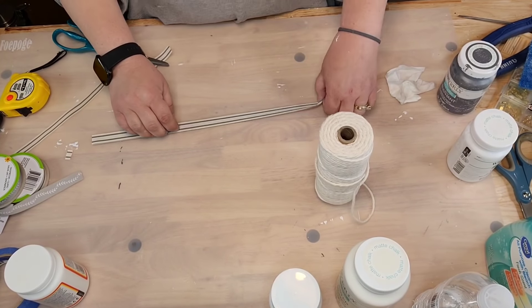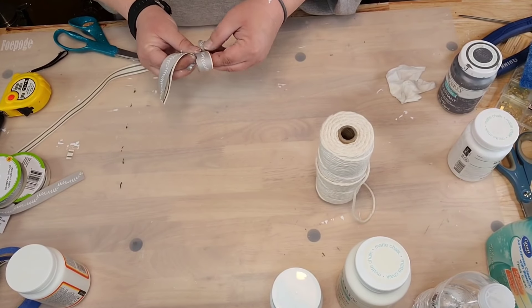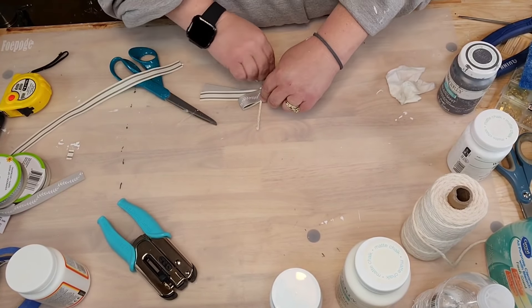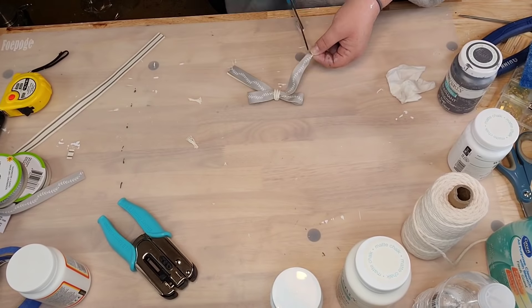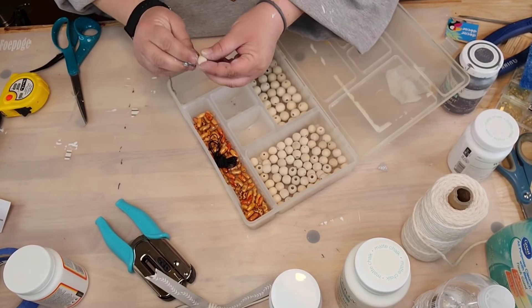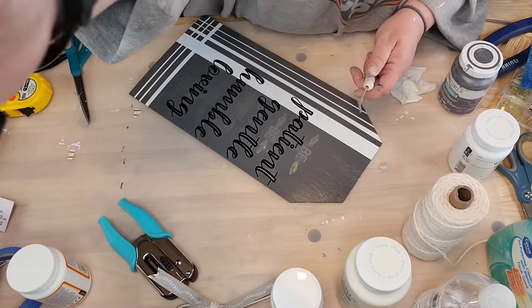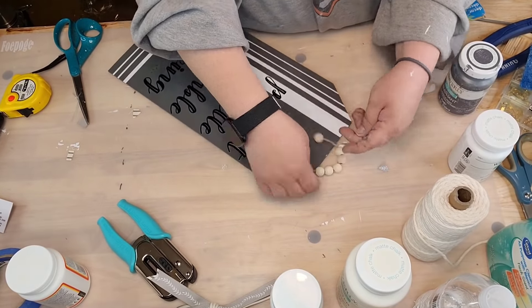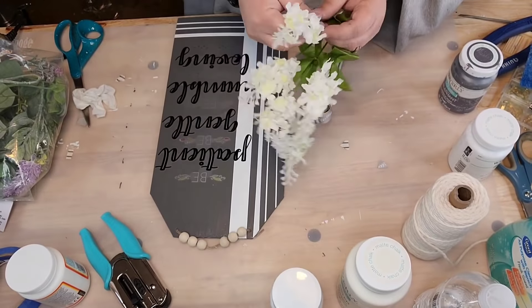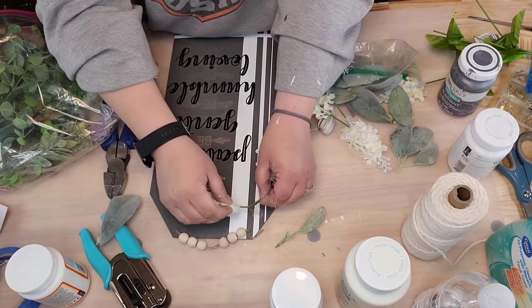I've got ribbon from Dollar Tree — two different kinds: one is gray with little white flower things and the other is a gray and white. I'm just doing an awareness-type bow: fold it over like awareness ribbons, take a piece of cotton twine, and dovetail the ends. I'm gonna take the hanger that came with the sign and put six little beads on it, then reuse it. I put a lot of hot glue down and glued the bow on there sideways.